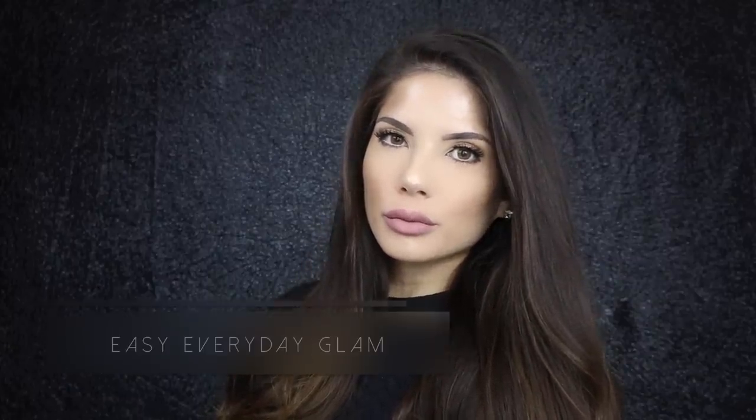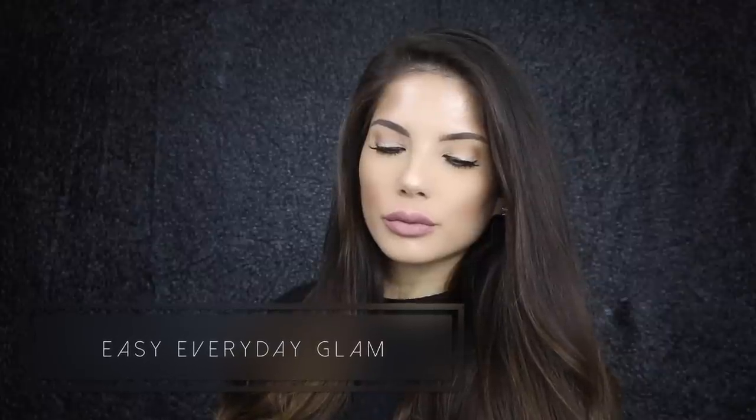Please keep watching if you want to see how I achieve this easy everyday glam. Let's get started.